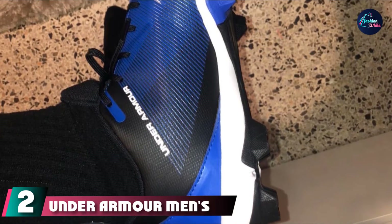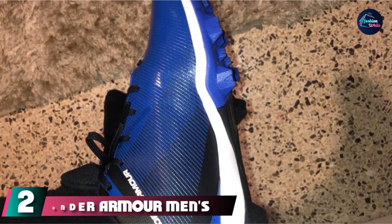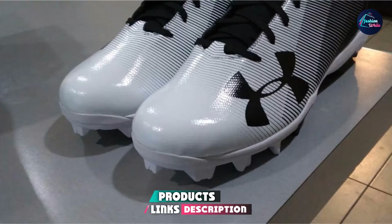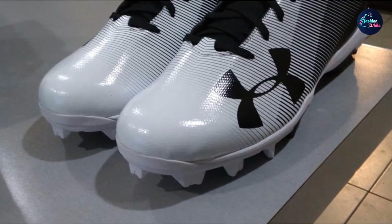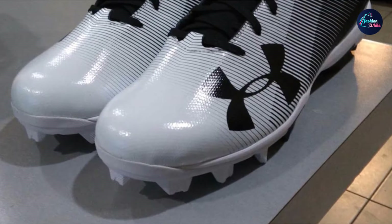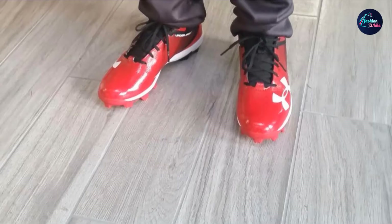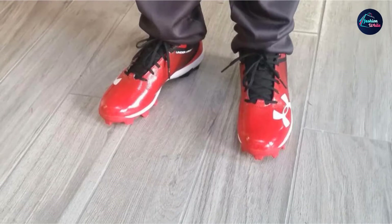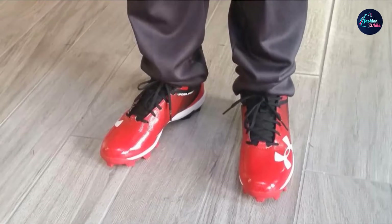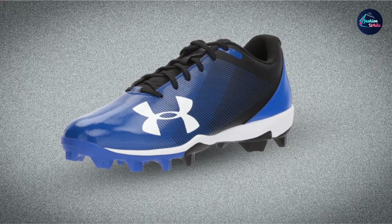Number 2 is the Under Armour Men's Lead Off Low Arm Baseball Cleats. This is another lightweight baseball shoe, weighing 11.4 ounces and quite comfortable on the feet, especially for runners. Metal cleats usually weigh more than molded cleats, so if you are looking for lightweight baseball cleats, these low arm cleats are perfect. The lightweight feature does not take away from its amazing capacity to perform on the pitch — take these shoes to any game regardless of terrain and swing away with optimum balance and comfort.